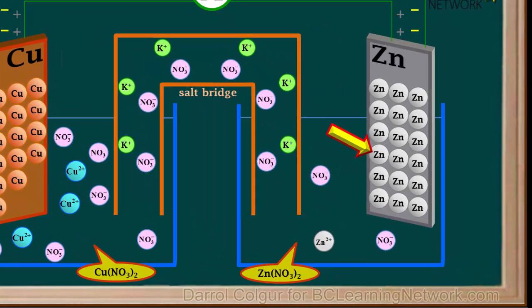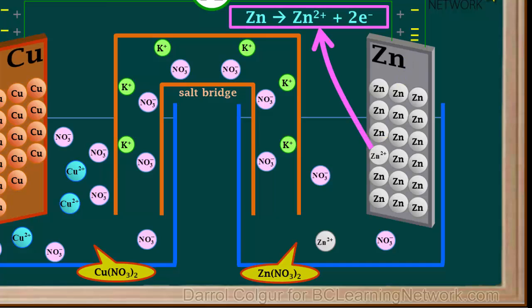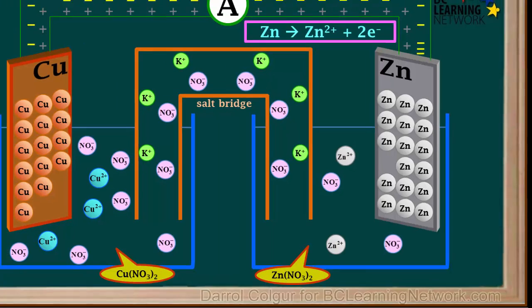Now we'll focus on the zinc electrode and look at one of the zinc atoms. This atom loses two electrons and changes into a zinc 2 plus ion, as shown by the equation Zn → Zn²⁺ + 2e⁻. This ion then leaves the metal and is dissolved in the solution.